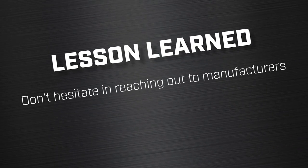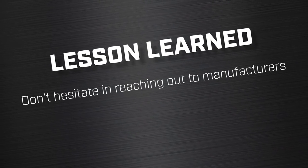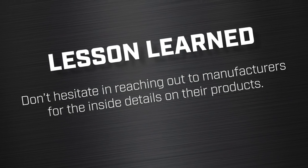Lesson learned: don't hesitate in reaching out to manufacturers for the inside details on their products.